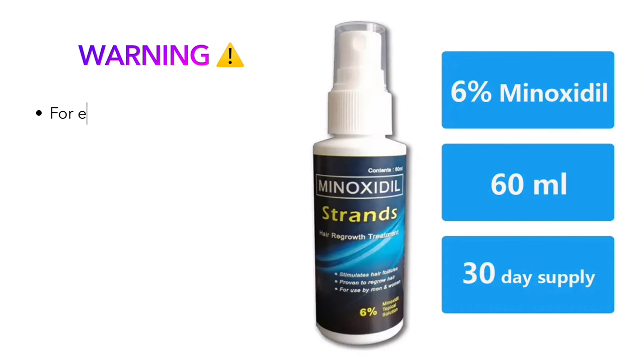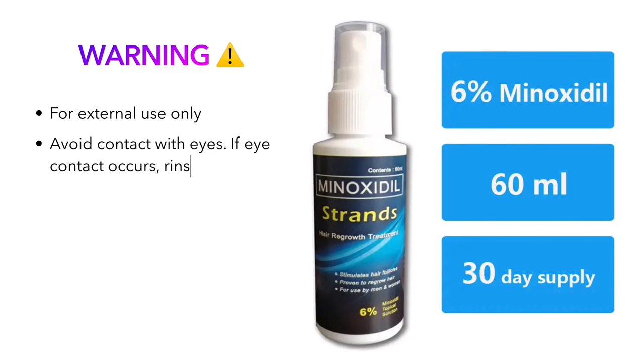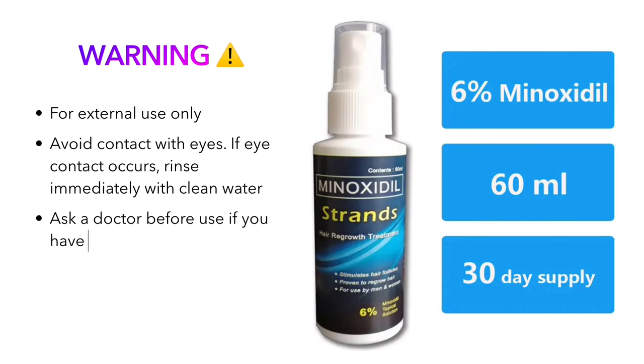Warning: for external use only. Avoid contact with eyes. If eye contact occurs, rinse immediately with clean water. Ask a doctor before use if you have a heart condition.